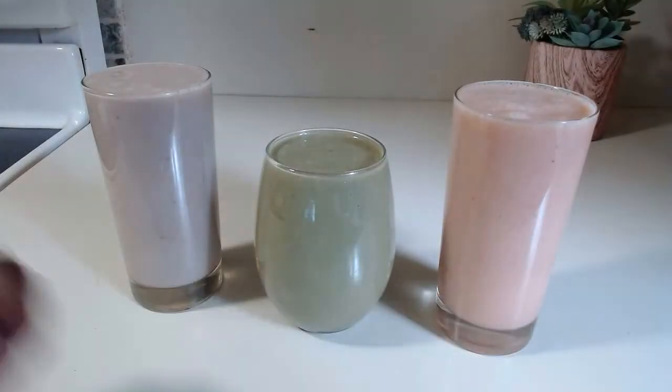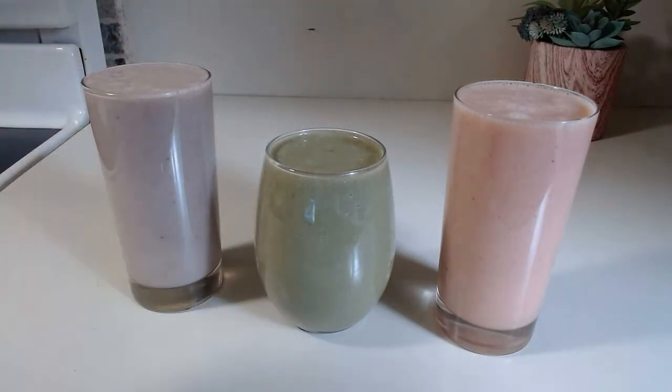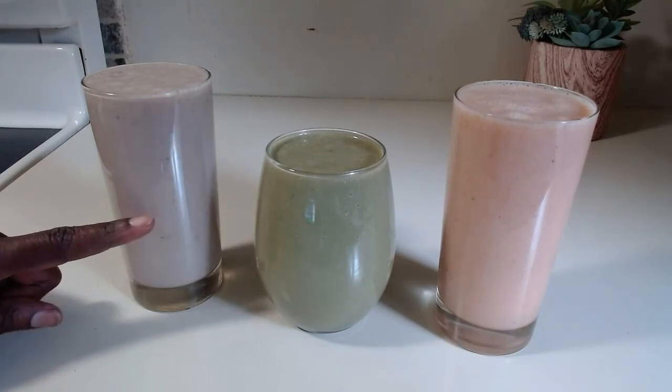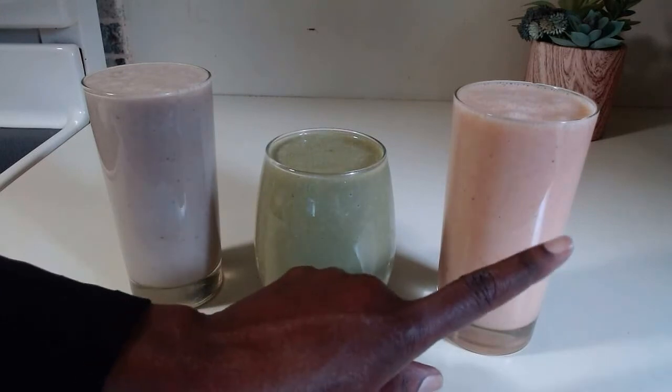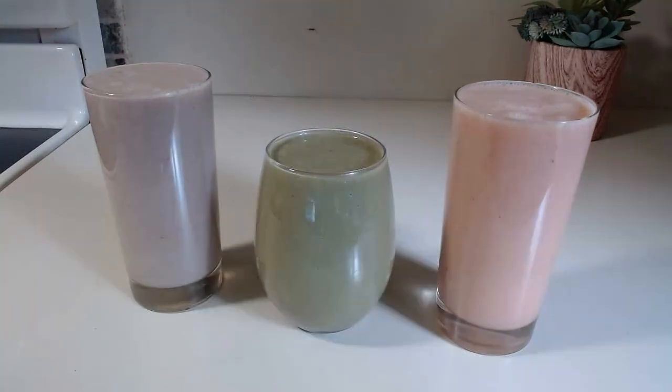So friends, we just finished making all our three healthy smoothie recipes, and these are all yummy recipes. These have spinach, banana, and strawberry with milk. And these have strawberry, banana, and milk. And these have mango juice, strawberry, banana, and vanilla yogurt — and that is yummy.